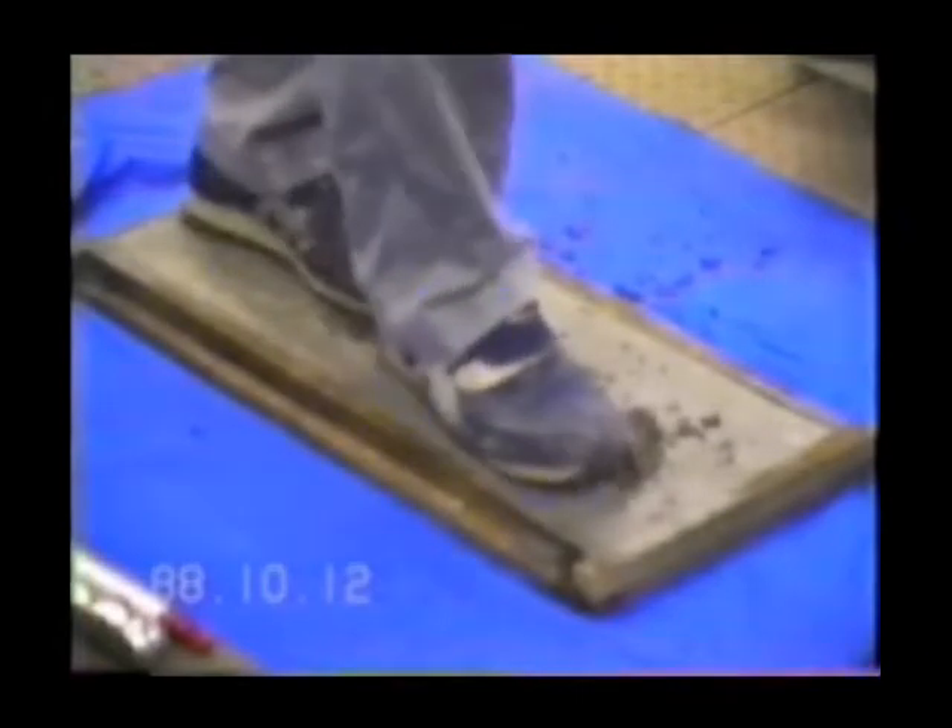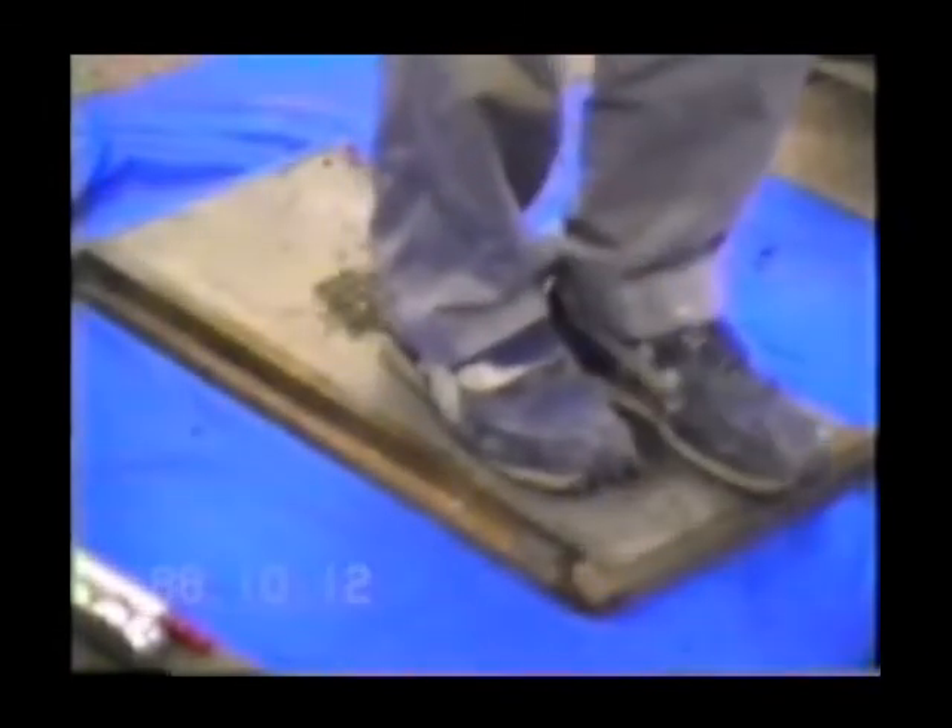The person can walk on the mortar immediately after the liquefaction section test.